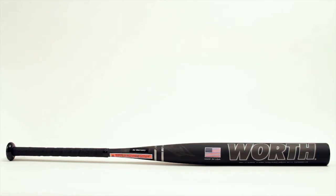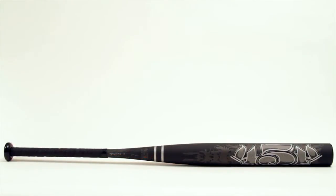Hey, I'm Tyler and this is the 2013 Worth 454 Senior Softball Bat. The biggest complaint players have about senior softball bats is that they don't last, but the 454 isn't like other senior softball bats. It's made from high quality materials that are durable and capable of producing a lot of power.